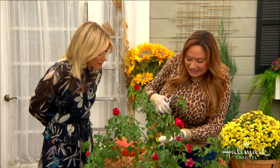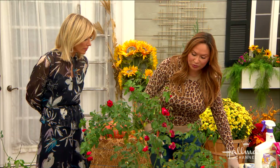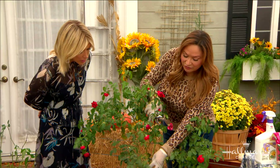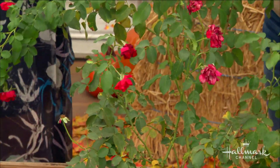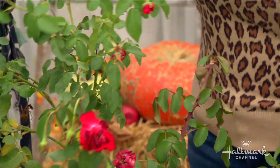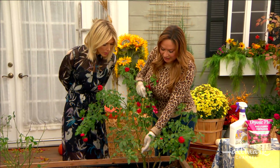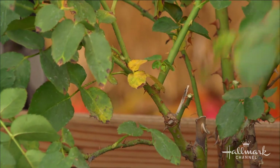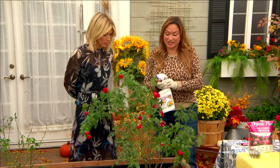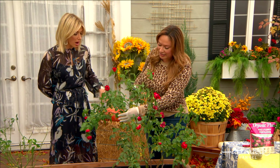Any stems growing inward toward the middle are bad for air circulation, so give the plant a light pruning. Also look for stems that are dead or broken and remove them. Notice any leaves that are yellowing with brown spots — this is the beginning of a fungus. Roses are very vulnerable to fungus, and it is not malnutrition; it happens when you have warm days and cool nights.